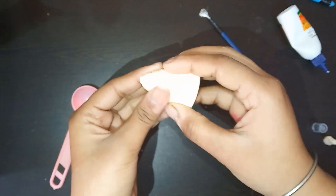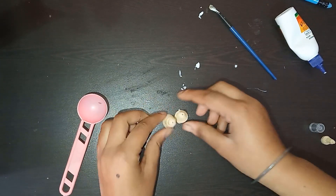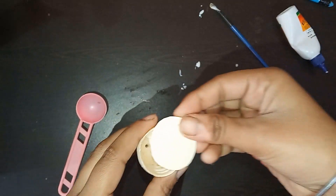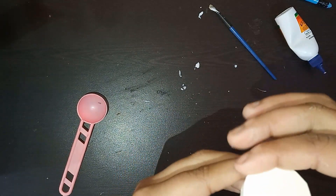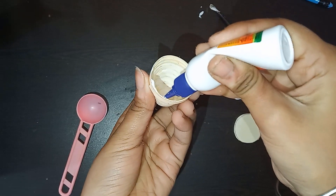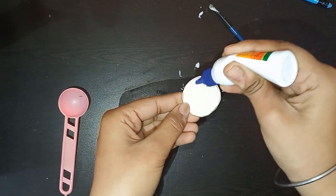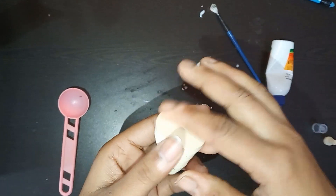I have made two cones for the legs using three strips of 3mm strip each. I have cut a circular piece of paper the size of the body and I am going to paste it, so that we can attach the soldier's legs with it without facing difficulties. Now it's done.